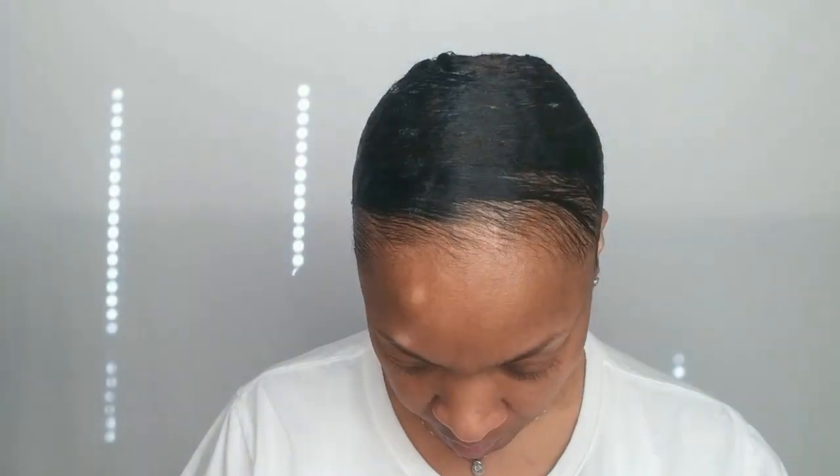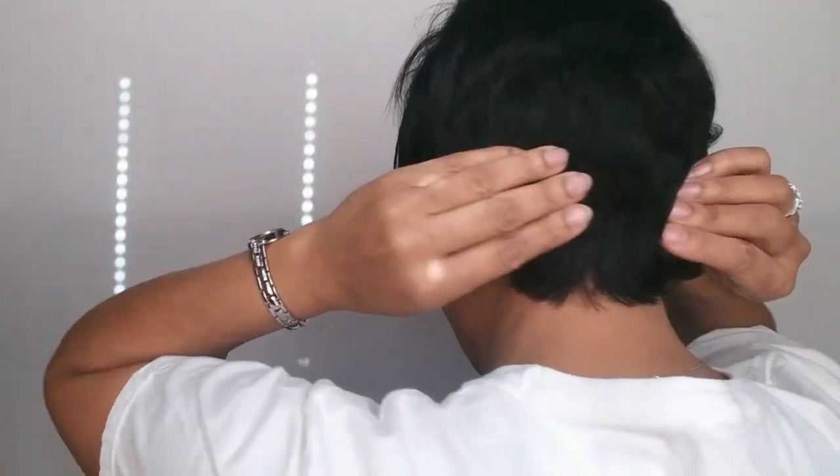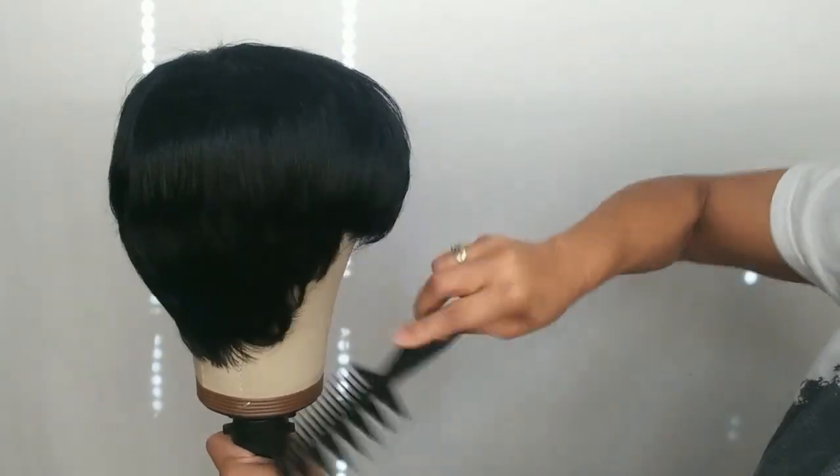It does come with a comb on the front and the back, but no combs on the side. I wanted to show you how I mold my hair down — I mold it down so that it's flat all the way around the nape so that you don't get that bulk in the back. Now if you want to braid your hair down or however you want to do it, just keep in mind that it will not be as flat in the back as it is if you molded it down.